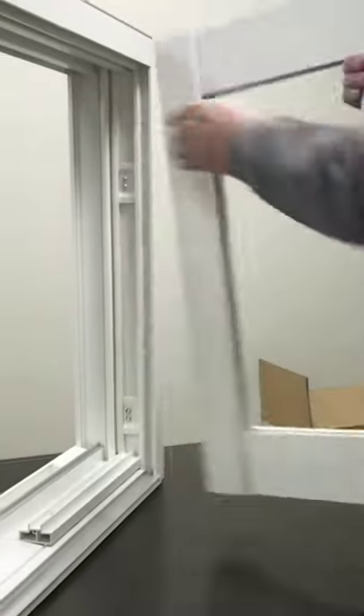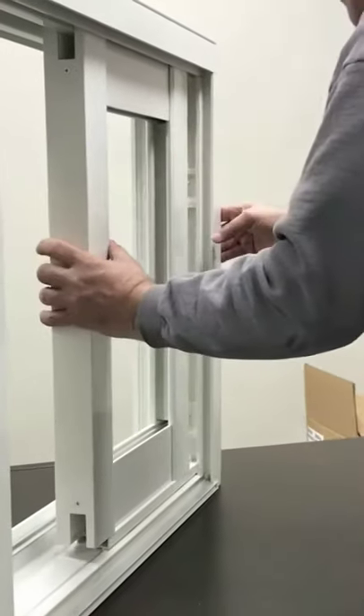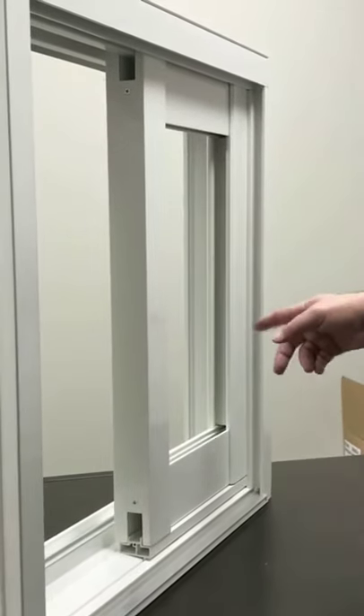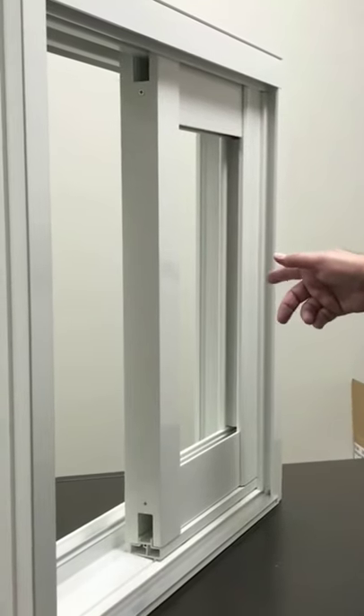The second feature are the new jam clips, which match the panel clips, which are much easier to install than the previous door. As you can see, it's slid over, up, and in. On this door, you cannot slam the panel into the jam, which will cause damage to the clips.